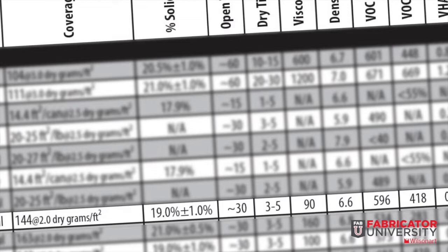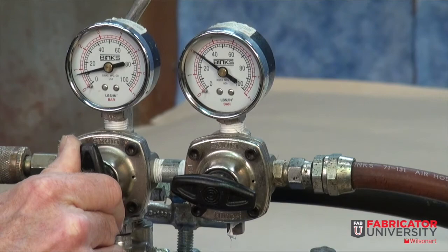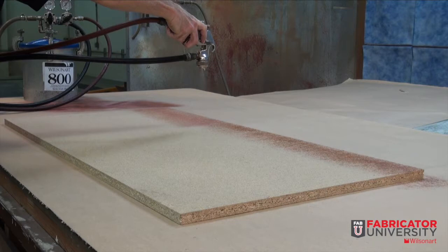By using the quick reference chart for this demonstration, we are able to identify what our air tank pressure should be — a continuous 100 PSI air source — and what our fluid line and pot pressure gauge should be. The type of fluid tip used within the adhesive gun for a specific adhesive per the tank data sheet is very crucial, and how it moves freely, allowing for a correct load and spray pattern atomization.